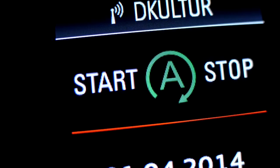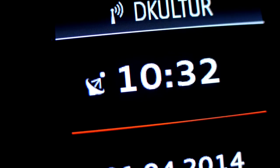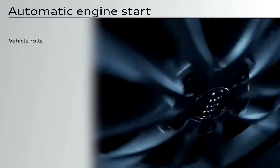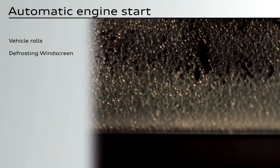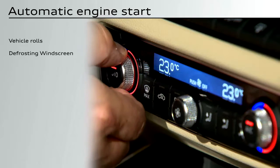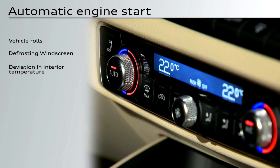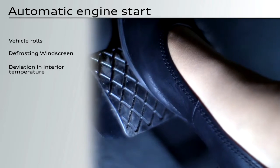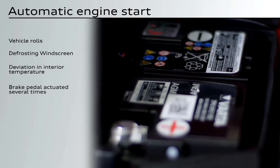When in the stop condition, the engine can also switch on again automatically. This happens if the vehicle rolls, the windscreen is being defrosted, the interior temperature deviates significantly from the selected temperature, the brake pedal is actuated several times in succession, or the power consumption is too high.